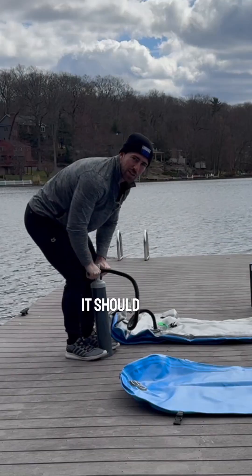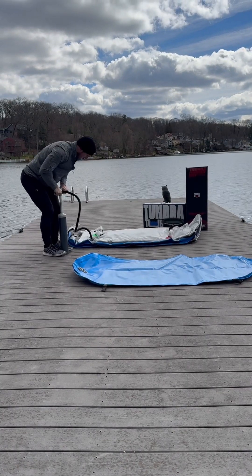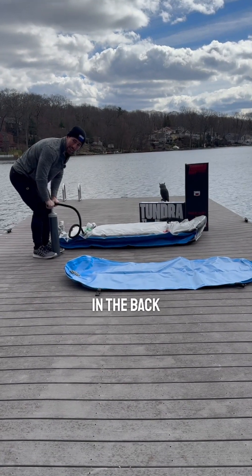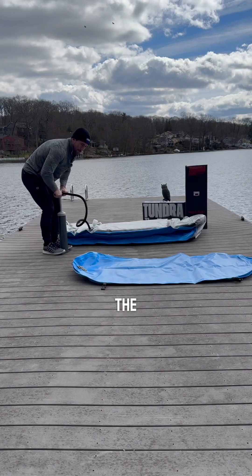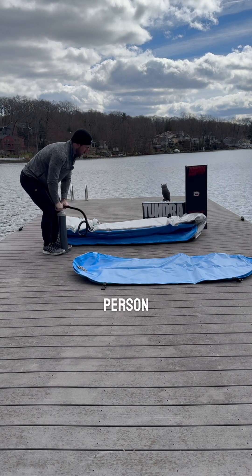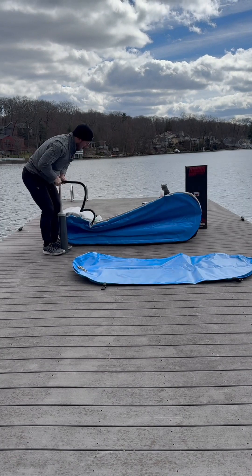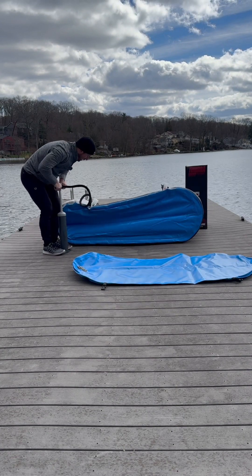It should take a couple of minutes to blow up — it's quicker than you think. As you can see in the back, the tundra tub is a good entry point to your cold plunge journey. The mega tub here is a lot better for those who want to have two people in it at once, if you're a bigger person, or if you're a longer person. We're going to turn it on its side to finish the pumping.